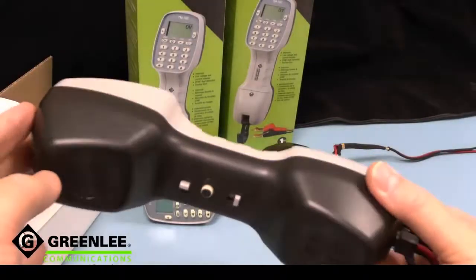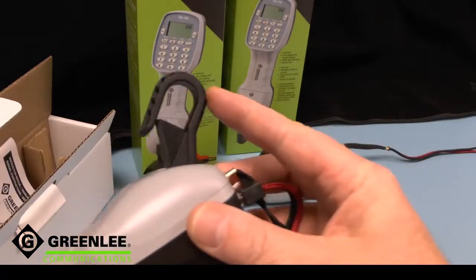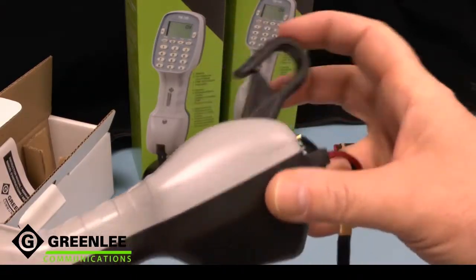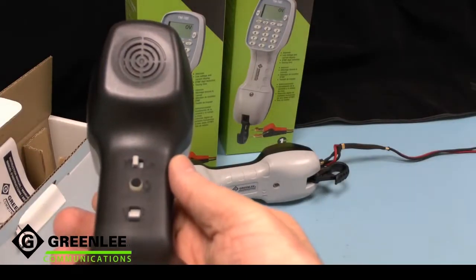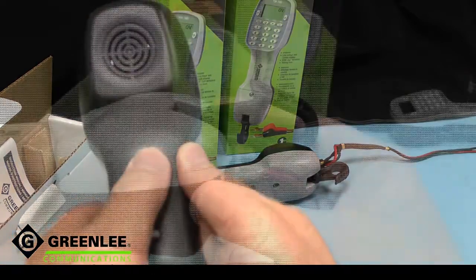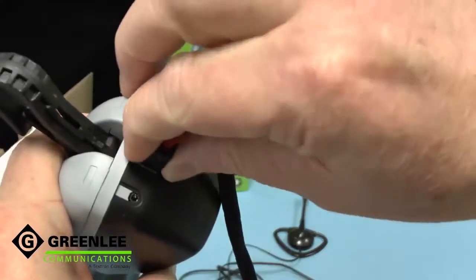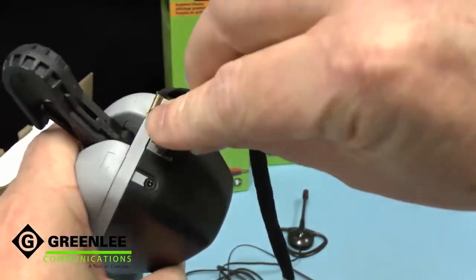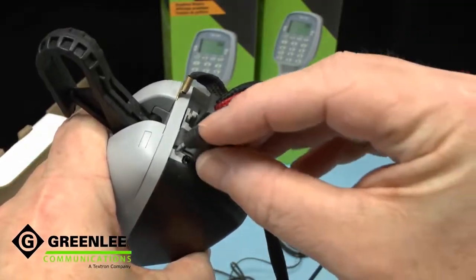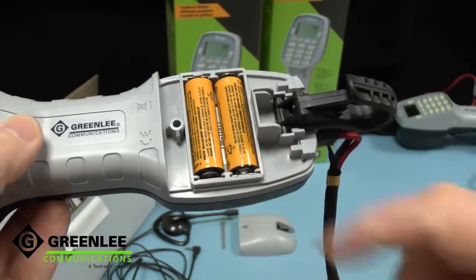The TM700 inherits its ergonomic design from our other test phones. There's an integrated shoulder hook, and we use the same advanced glass reinforced polymer belt hook. We've placed the main controls on the centre line so they're equally usable right-handed or left-handed. The TM700's cord set connection is strain relieved, with a simple RJ11 socket, and there's also provision for a headset included in the back. The battery compartment is accessed with one screw and uses just two AA cells.